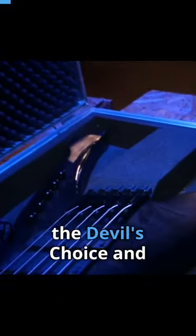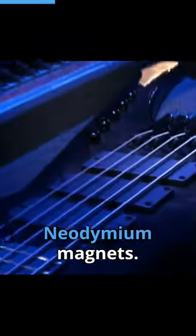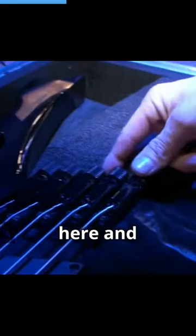This is the Devil's Choice, and this is a custom trap jaw made just for me. This thing's got the neodymium magnets. All my tuning is done up here, and everything you just lock in and snip up here.